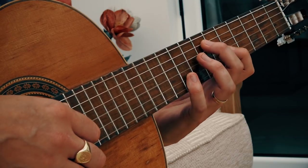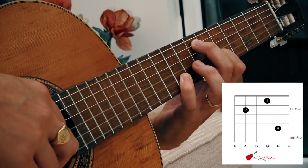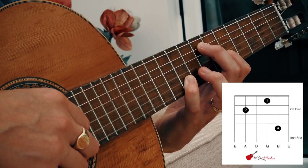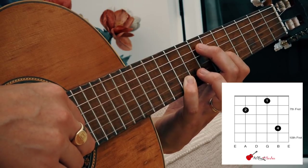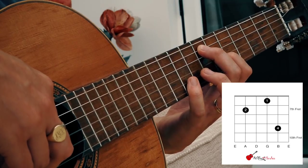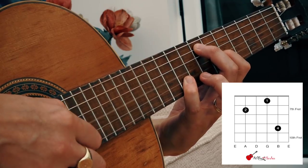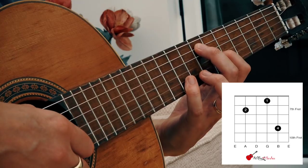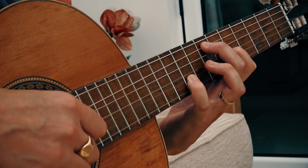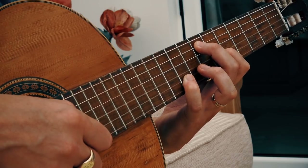Then we move to the next position. First finger stays on fret six of string three. Second finger goes on fret seven of string five. Pinky finger is now on fret nine of string two. I'm plucking strings five and two together again, then three, then two — same plucking pattern as before.